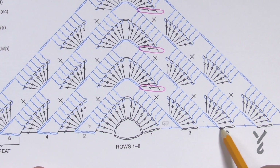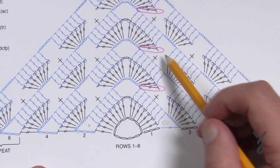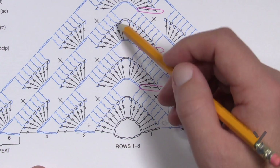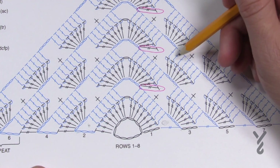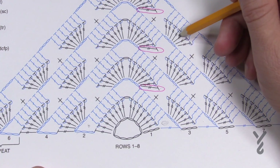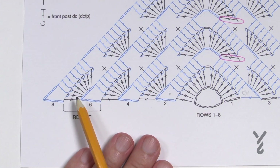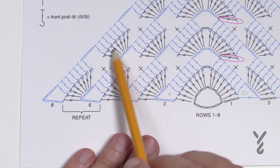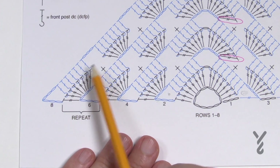Now row five. Chain three and in this chain-three space put seven trebles. Single crochet in the middle one of the group of seven, then put seven in the next space, single crochet in the middle, then seven trebles going up, chain one, seven coming down, then single crochet in the middle, and so on. Every time you complete the front post double crochet rows, you create a new space where another fan will appear in the future — so you can go as big as you need.